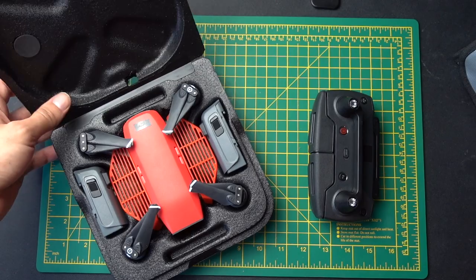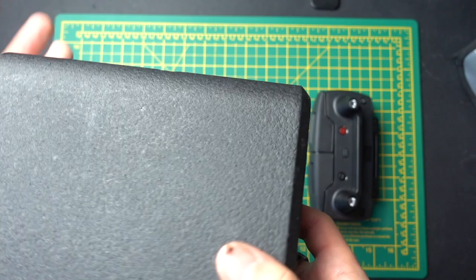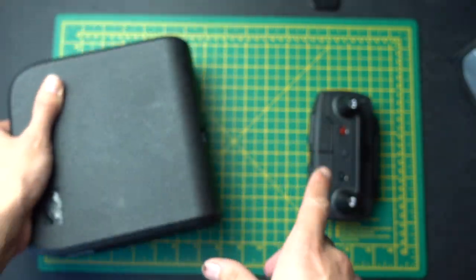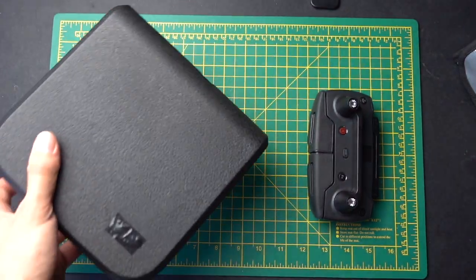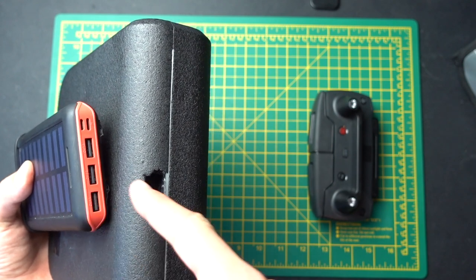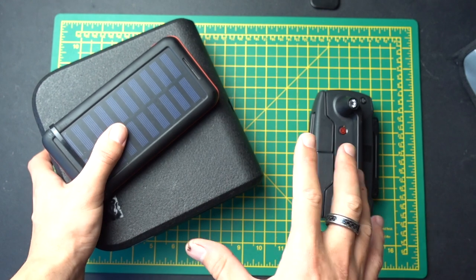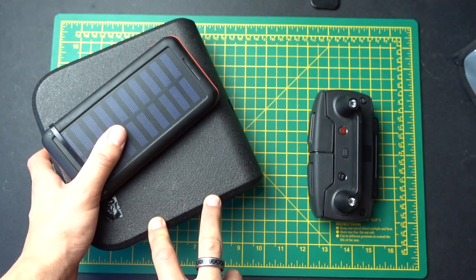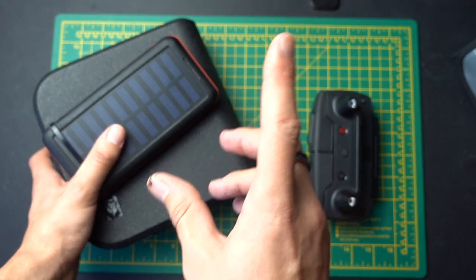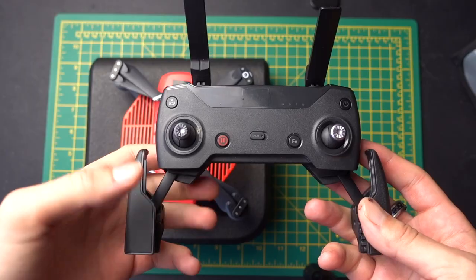Another thing I've done, which is quite a new addition, is I've cut a small hole in the foam here. The reason for that is it means I can actually charge the DJI Spark through a micro USB cable in my bag with a power bank — so I can have a power bank in the bag next to the DJI Spark case, the wire goes in here and charges the drone while it's in the case. Especially if you're going on a long hike and you want to charge your drone — say if you film one part at the bottom of a mountain and then go up to the top — you can charge the drone while you're climbing up, which is quite useful.